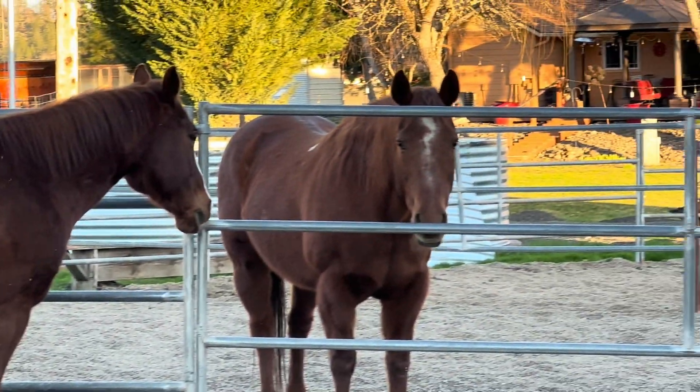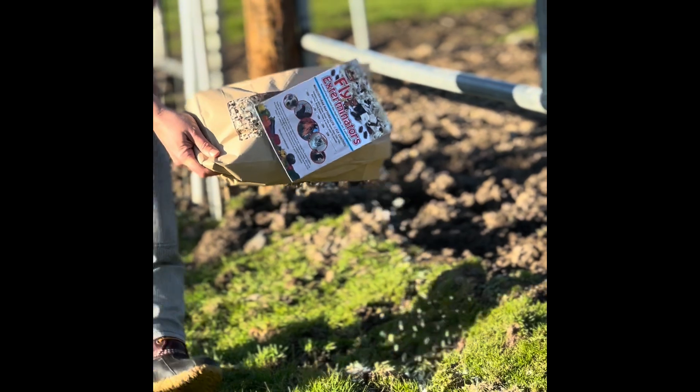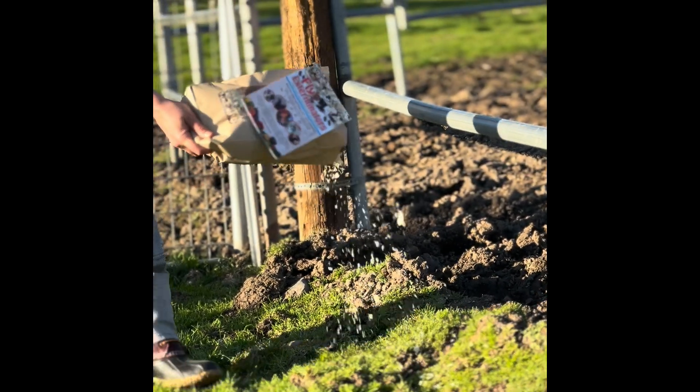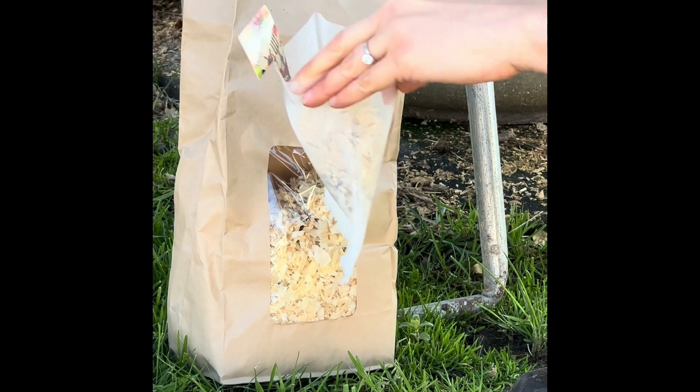Release rates can be found on our website and also on the instructions that come with your fly exterminators, but generally speaking a good number to start at is 1,000 fly exterminators per horse.